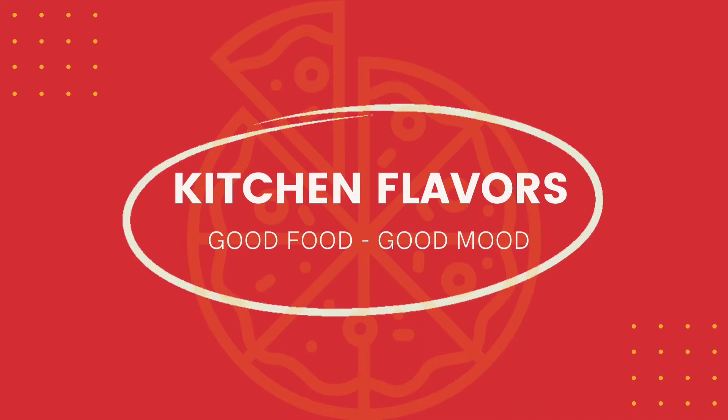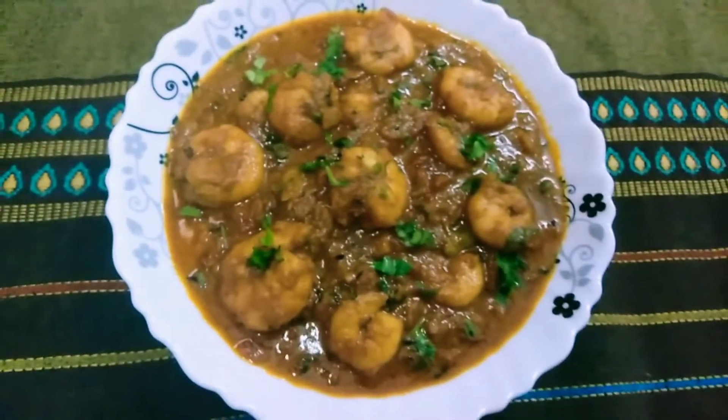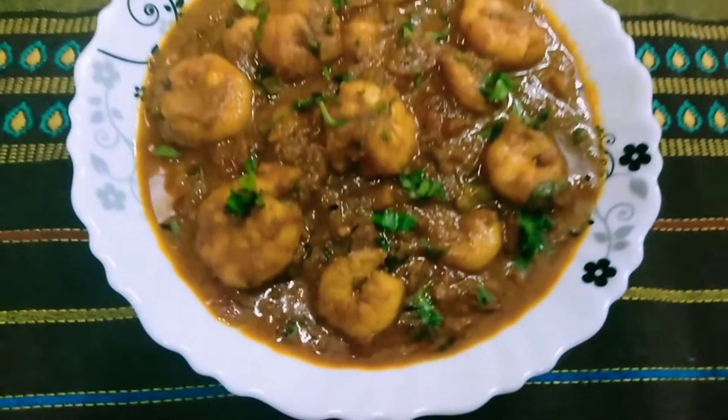Hello friends! Welcome to Kitchen Flavors! How are you? Today I have a non-veg recipe for this day. This is Prawns Mashallah Curry. It is very tasty. I will try this recipe in a different style.